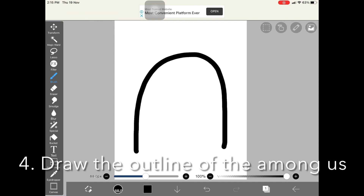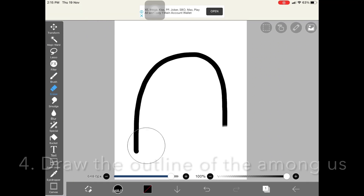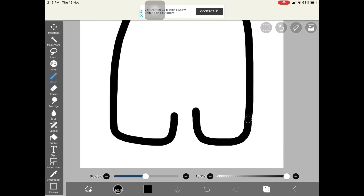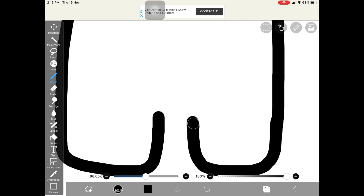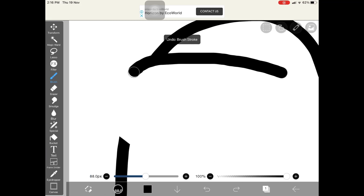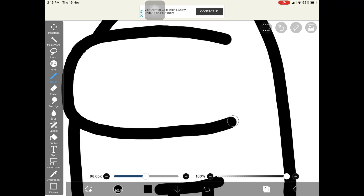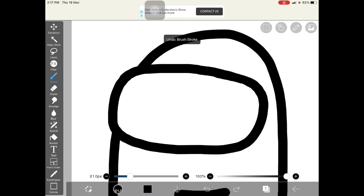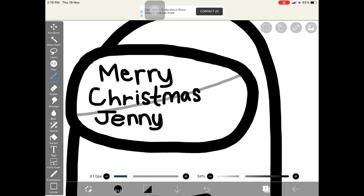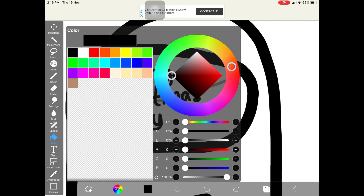Draw a black outline of the Among Us — it could even be for someone. Then we're going to draw a shadow for the window shield of the Among Us.